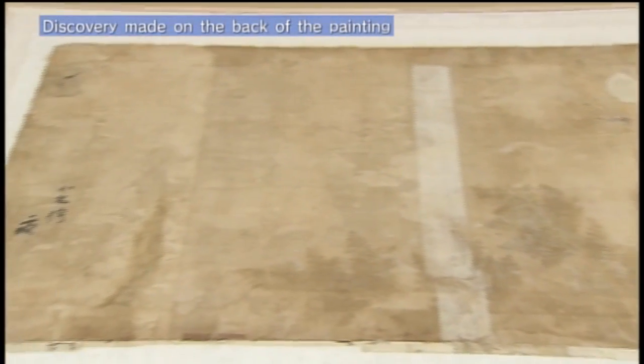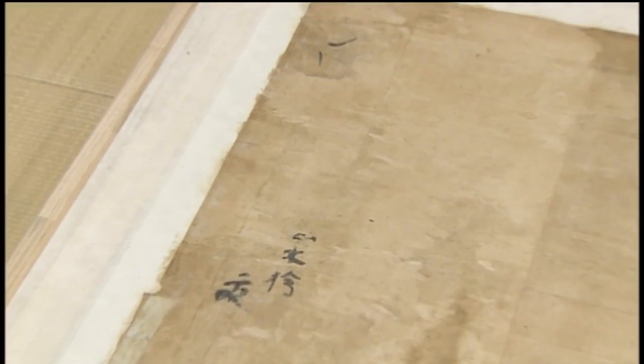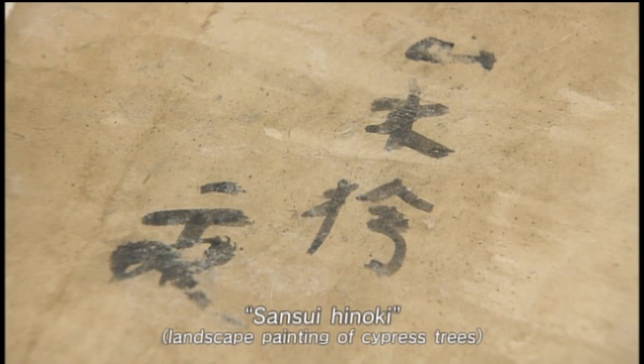An unexpected discovery was made while removing the old lining. The words "Sansui Hinoki" are written in ink, probably by a craftsman at the time. The numbers were probably written on each panel when the sliding doors were turned into the screen.